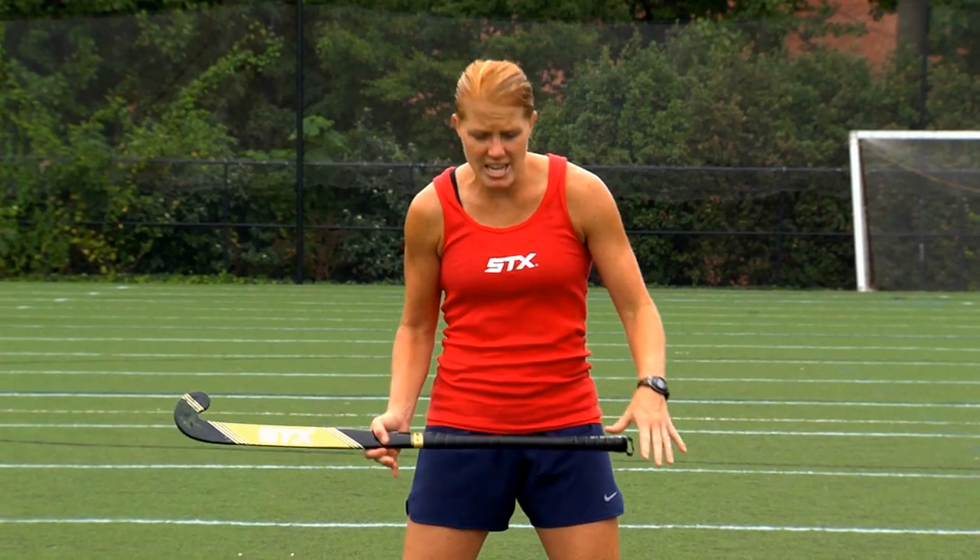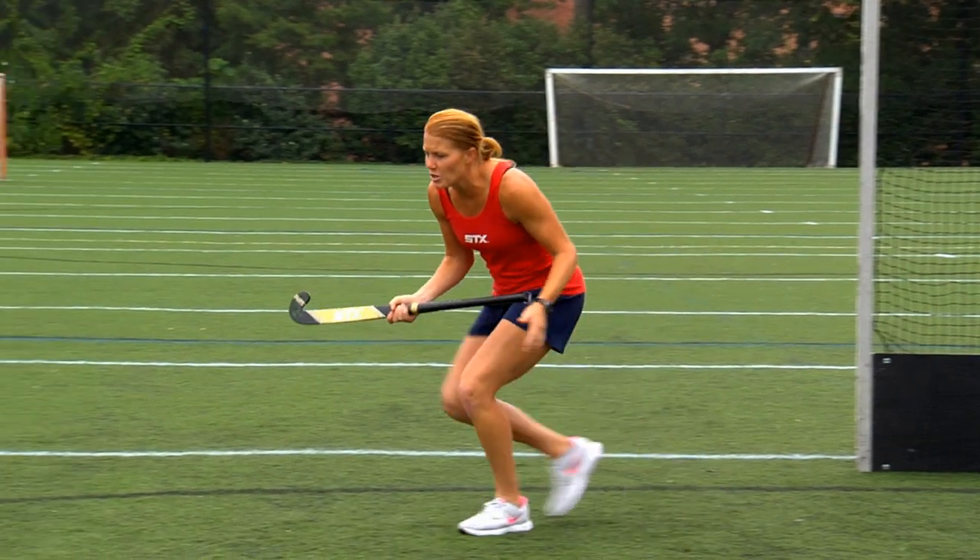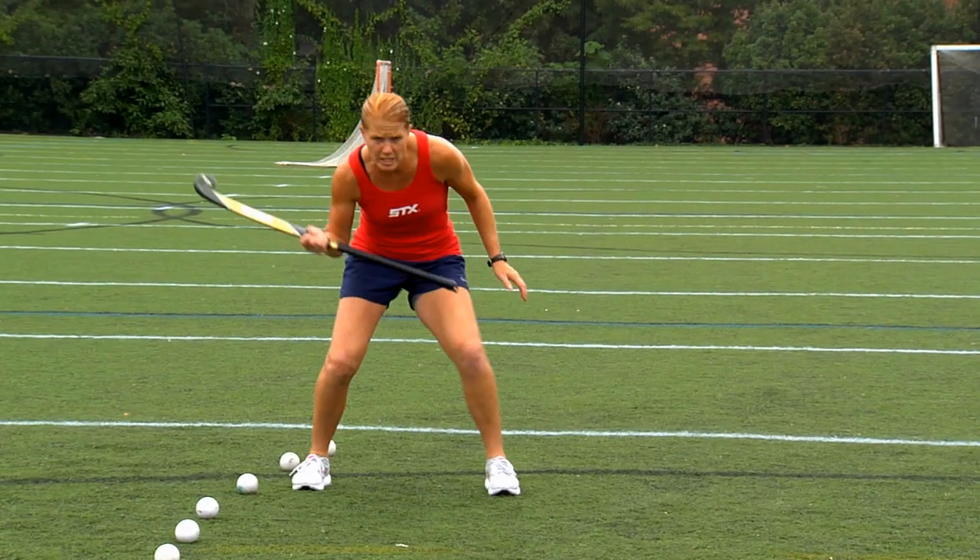The most important thing is our footwork and getting a low center of gravity. This is so as we're moving in we can change direction really quickly — really quick changes of direction.